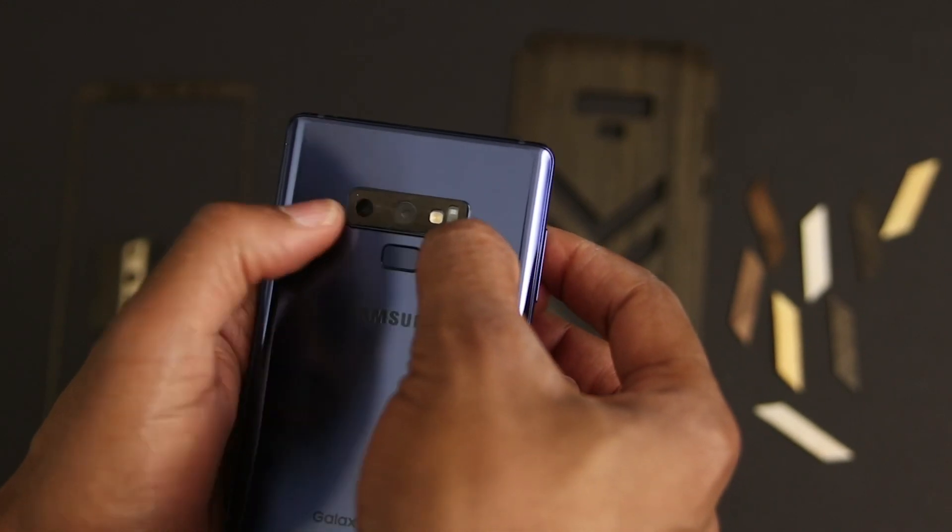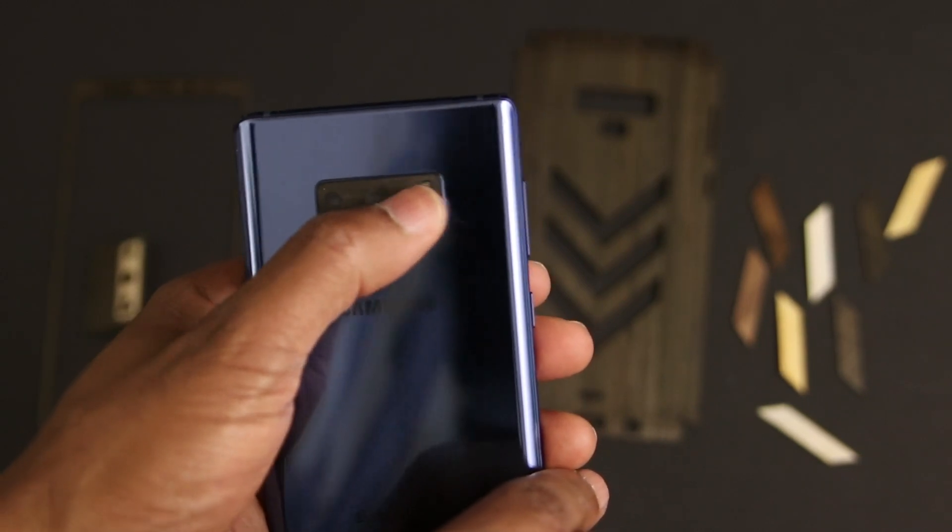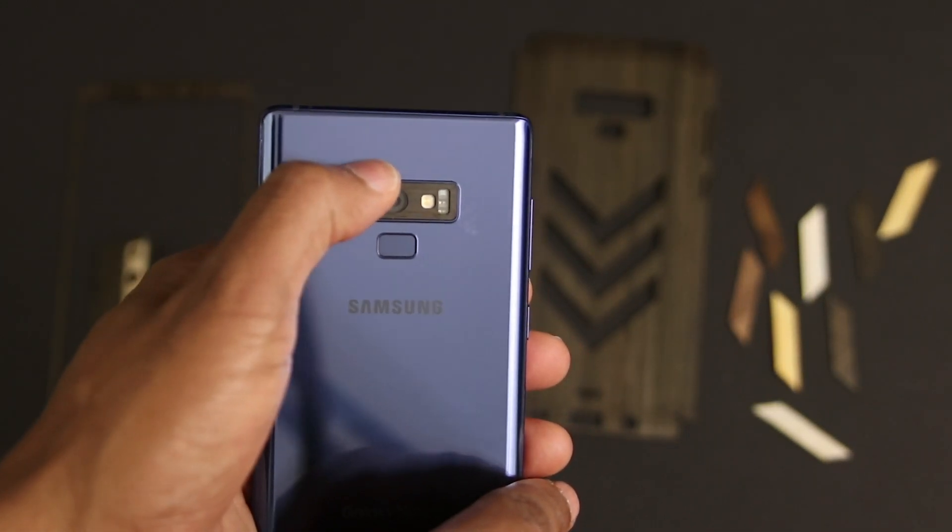I started the install with the camera inlay. Just line it up using the cameras as your guides and press it into place. This 3M adhesive is very sticky, but you shouldn't have a problem, especially with this piece.